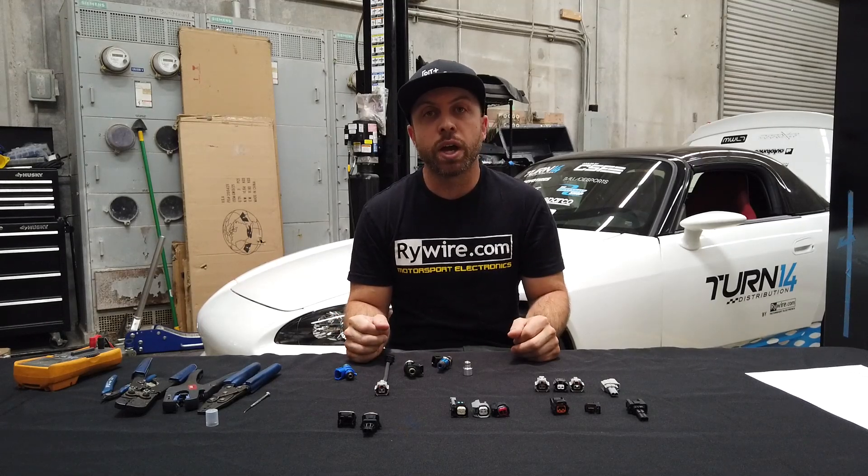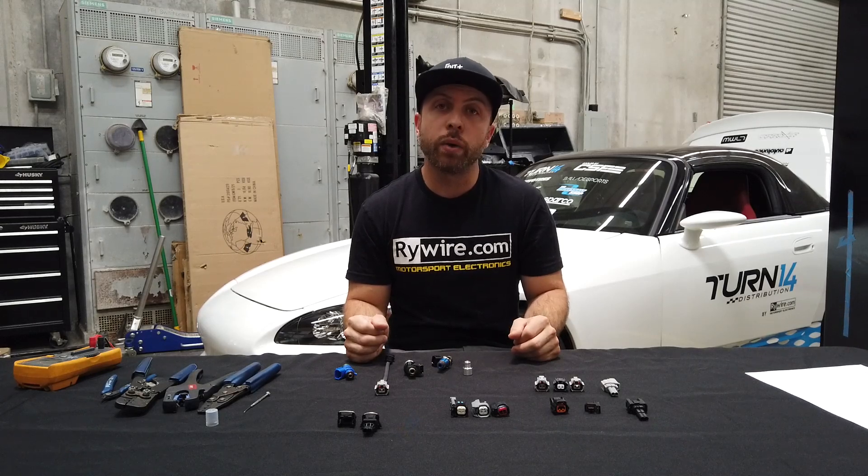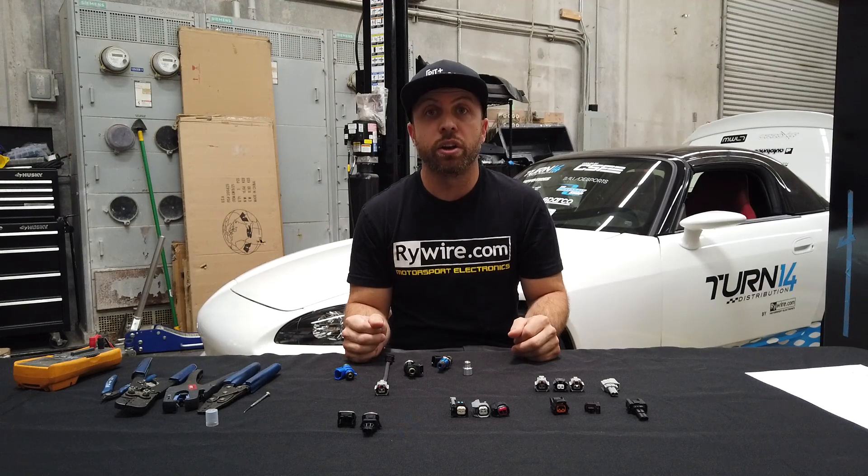Thanks so much for watching. If you have any questions, you can email me at ryan@ryewire.com, reach our sales staff at orders@ryewire.com, or visit our website at www.ryewire.com for all of our harness solutions.